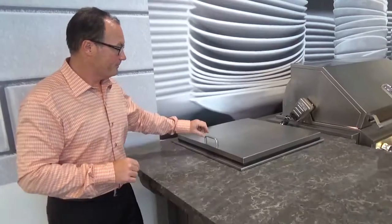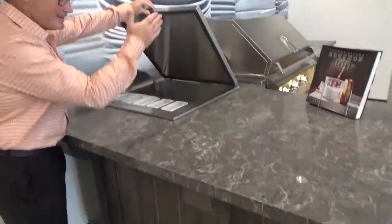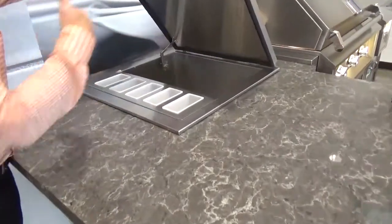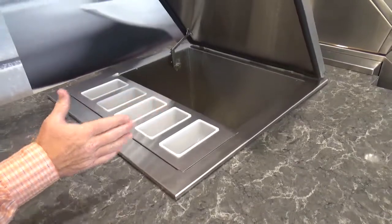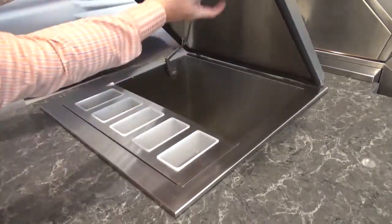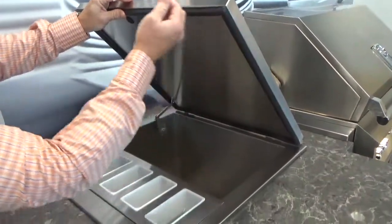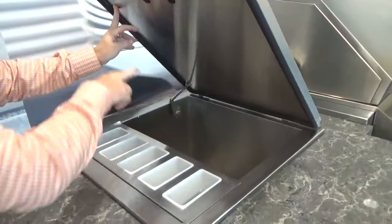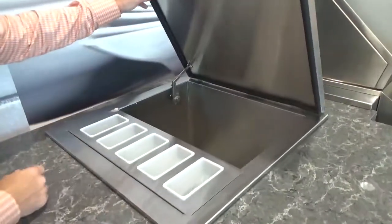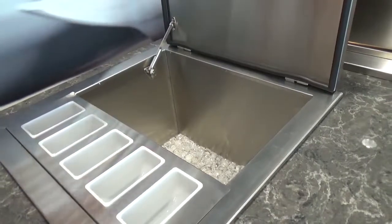The insulated part is not only the hood itself, it's the entire box of this unit, which is 24 by 24 on the outside. You can see the gasket that goes around the entire unit at the hinge, around the lid itself. The hinge system, you'll notice at the back, keeps the lid back when it's wide open.